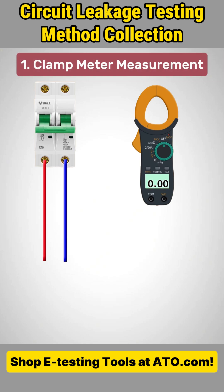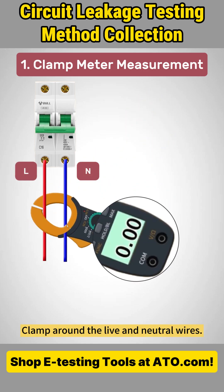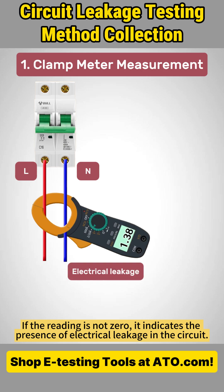Method 1: Clamp Meter Measurement. Use a clamp meter set to the AC current range. Clamp around the live and neutral wires. If the reading is not zero, it indicates the presence of electrical leakage in the circuit.